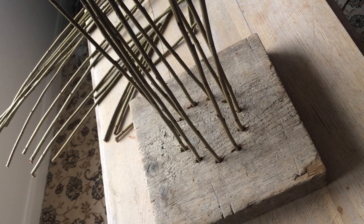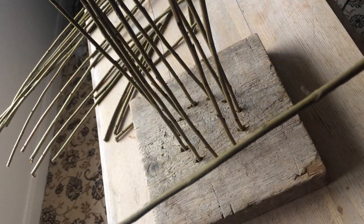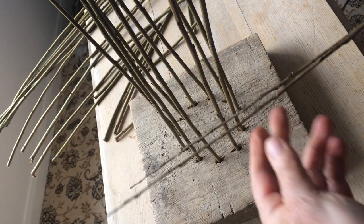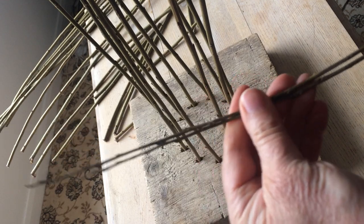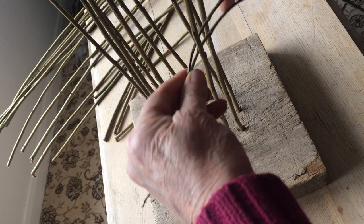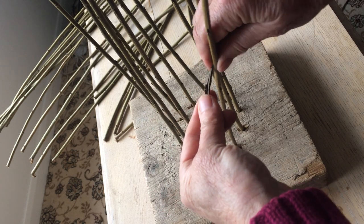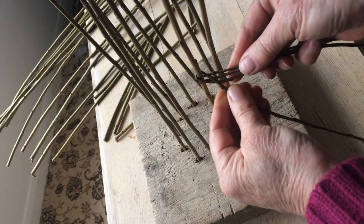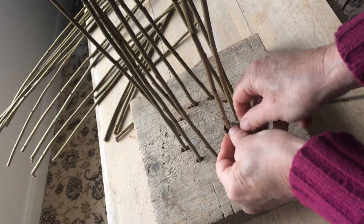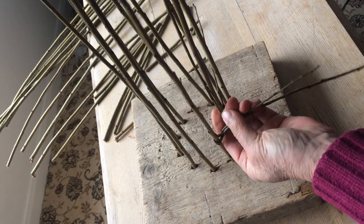So I take two pieces of willow — this is green willow which has the bark on, it's still sort of live and a bit fresh. The two tips, which are the thin ends, I'm just going to put round one of the uprights, one going backwards and one going forward, so they just cross like that, and then I'm going to give it a little twist just to hold it together and slide that down to the bottom.